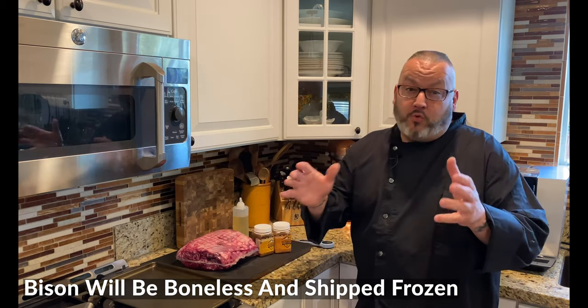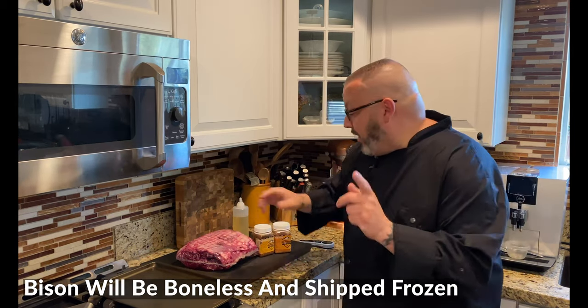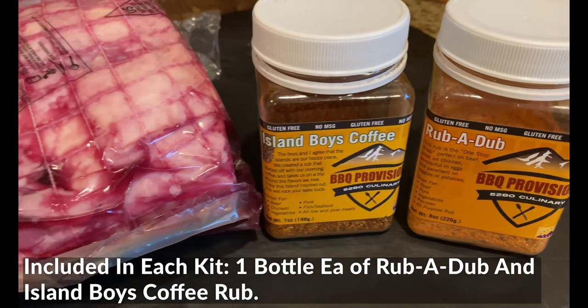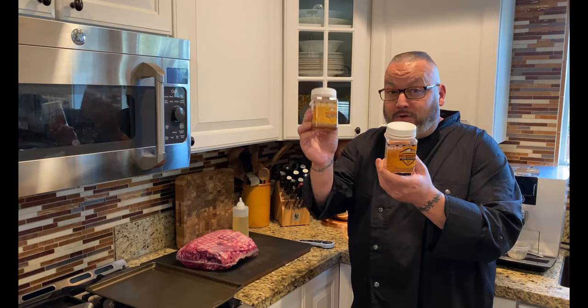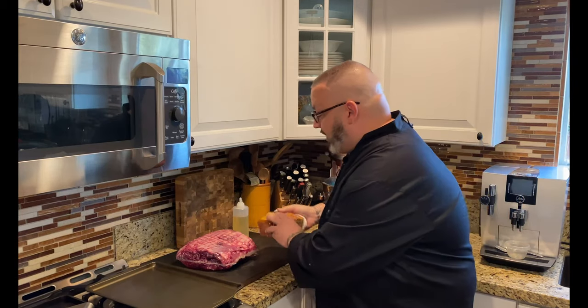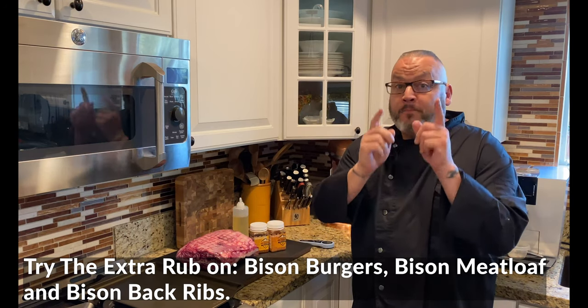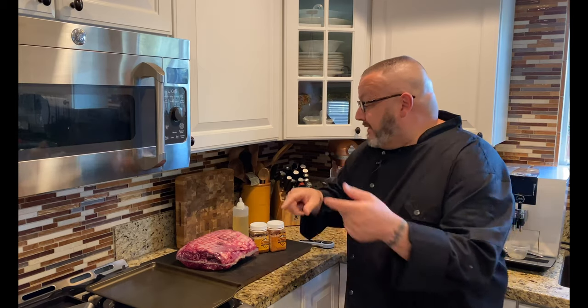They're going to come to you boneless, frozen, and already 21-day aged, which is amazing. Rex is doing something pretty cool — he's going to include two of our favorite rubs: a full bottle of Island Boys coffee rub and a full bottle of our chef's rub it up. Rex said absolutely, because these pair so good with so many bison products. You'll have enough for today's prime rib, bison burgers, bison back ribs, and more.